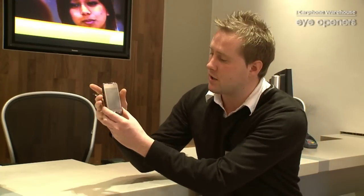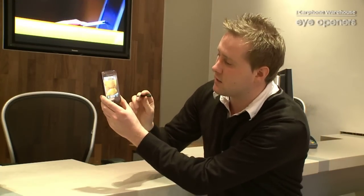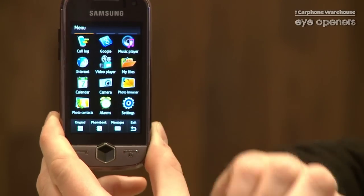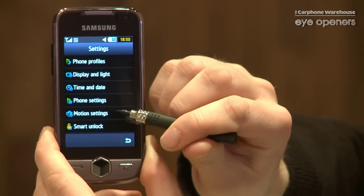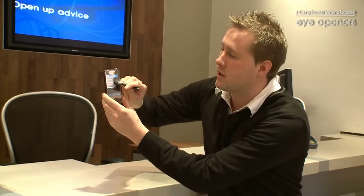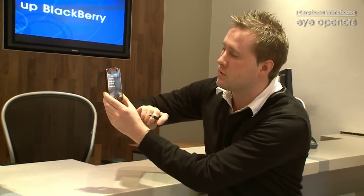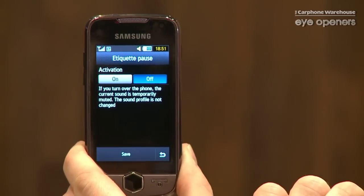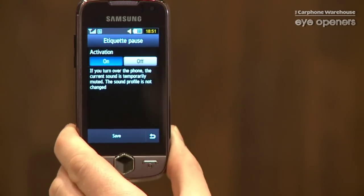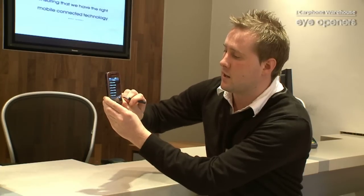Basically, all you do to activate the application is you go into the menu, you go into settings, you go into motion settings, and on there is a thing called Etiquette Pause. Once you've clicked on that, you click it on and save the application. That's that there.